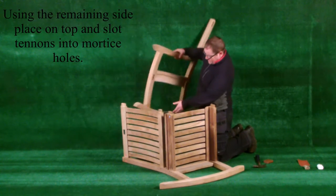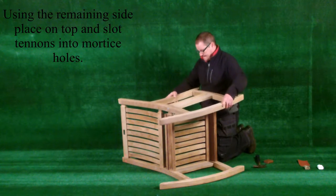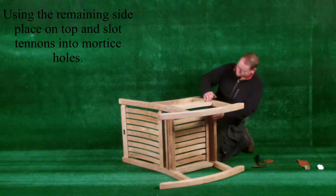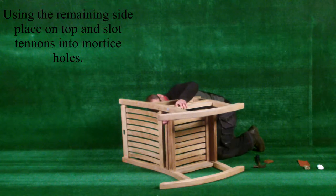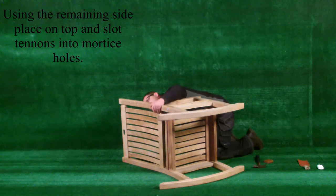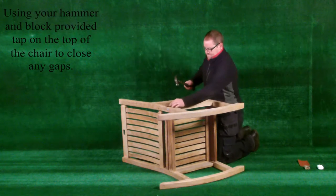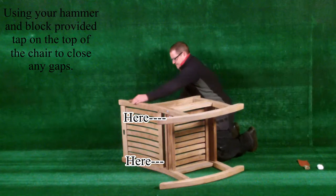Using the remaining side, place it on top and slot the tenons into the mortise holes. Using your hammer and block provided, tap on top of the chair to close any gaps.